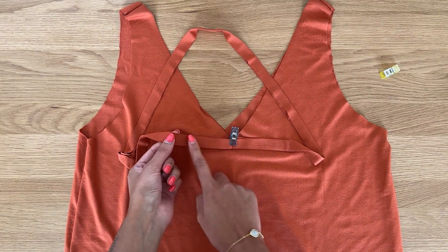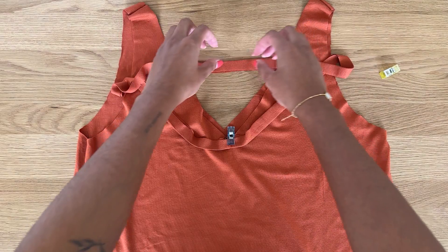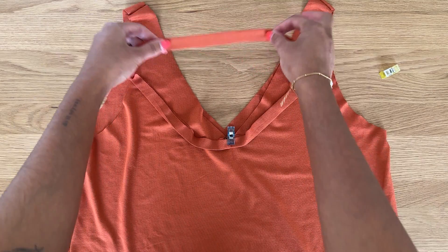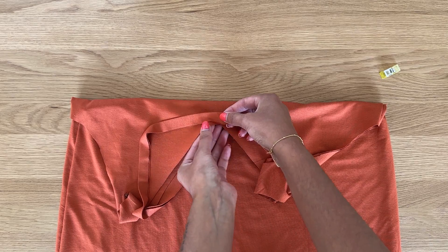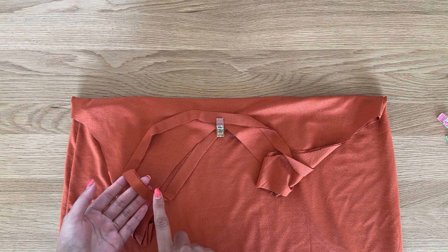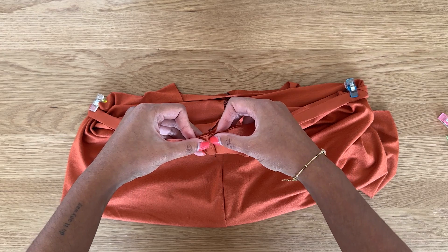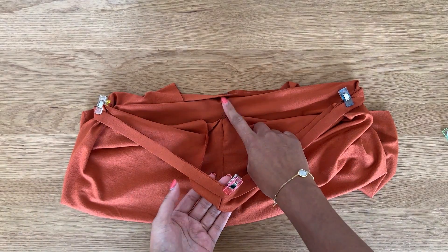Make sure you're pinning the raw edges to the raw neckline edge, with the folded edge facing outwards. On the opposite side, align the center front notch to the center front of the top — hold it in your hand, bring the top down, and pin in place. Now align the quarter point notches to the shoulder seams: open out the top, making sure the neckband isn't twisted, align each notch to the corresponding shoulder seam, and pin.